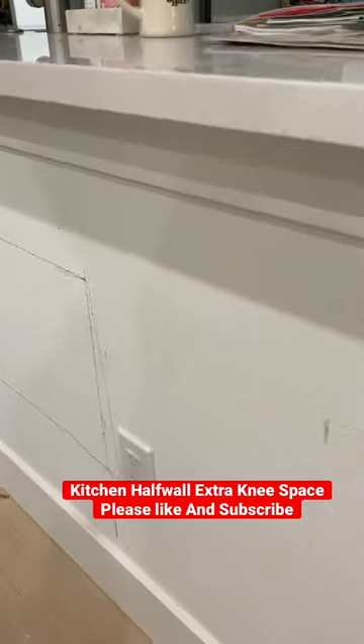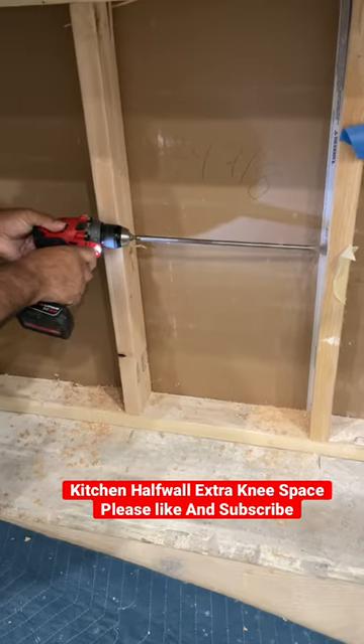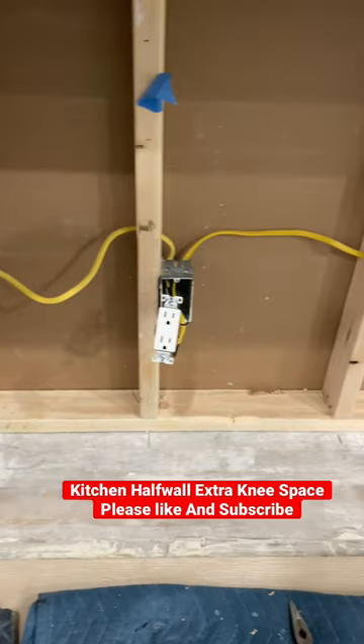Welcome back to the channel. So here we have this half wall in this kitchen countertop. Underneath there was plenty of space to add some knee space so they can put some bar stools in there.